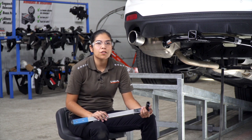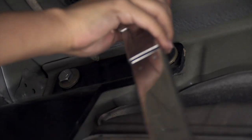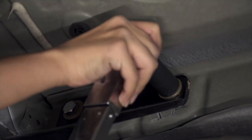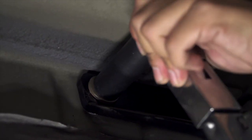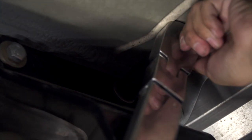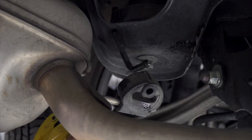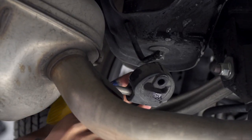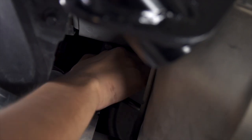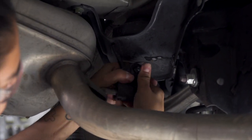Now that we have the hitch installed, we can go ahead and put our exhaust back, and our spare tire if you did lower it in the first part. We're going to add some soapy water to help ease the installation of our rubber isolators. We'll go ahead and repeat on the passenger side.